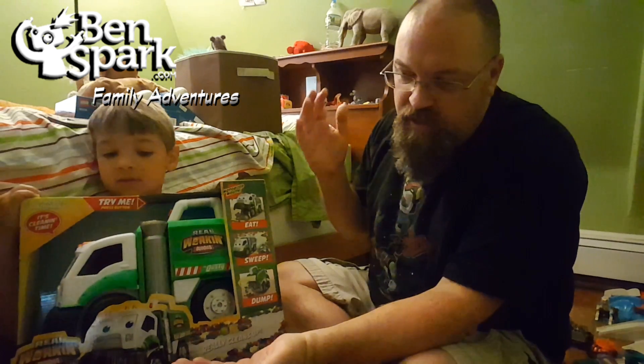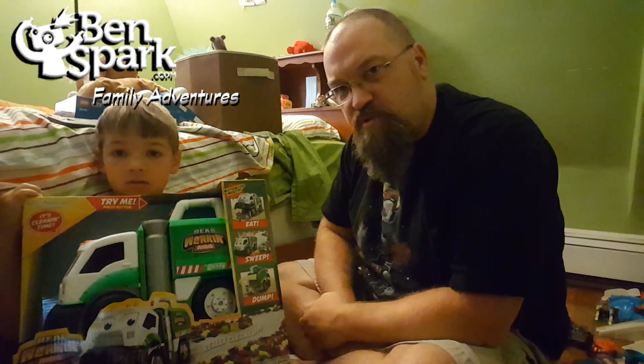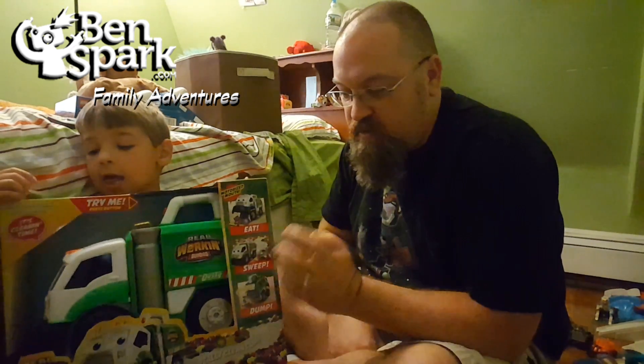Hey, this is Drew Bennett from Ben Spark Family Adventures and I've got Andrew here and we have the real working buddies, Mr. Dusty from Jack's Pacific. They sent it to us for free and we're going to show you how Mr. Dusty works.